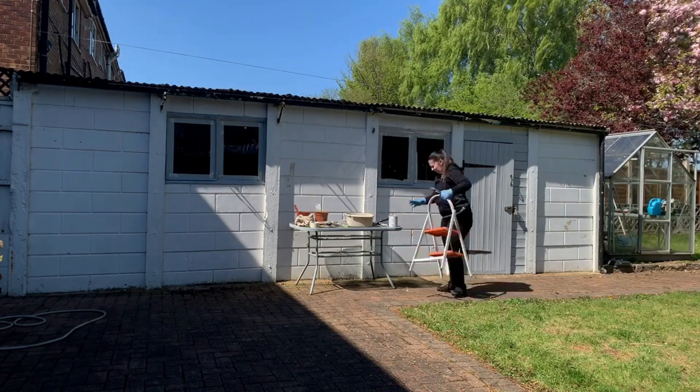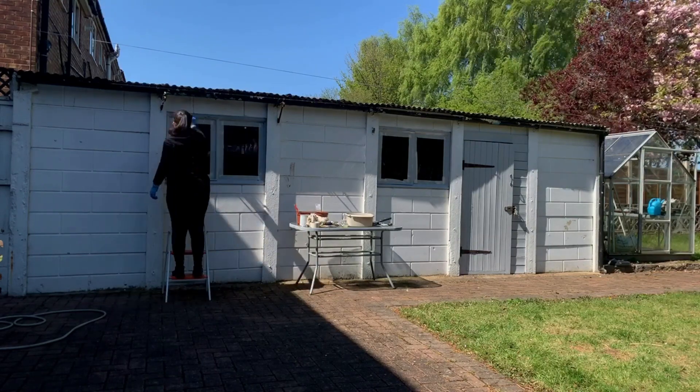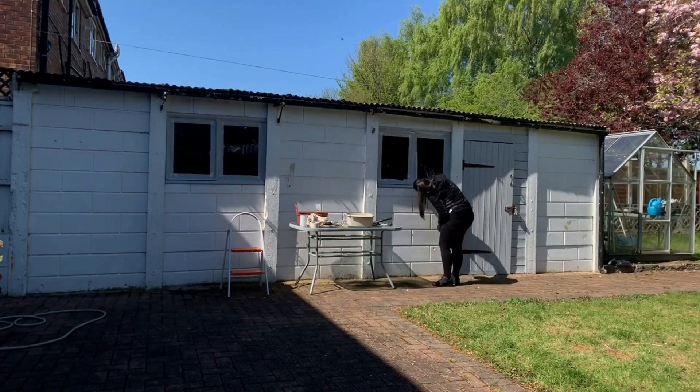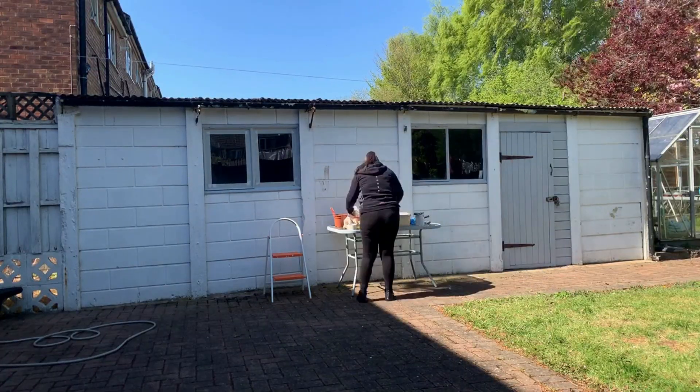Thanks to the coronavirus, the UK's been in lockdown for a few weeks now and I've also lost my job, so this is another thing to keep me busy whilst not being able to go out to work. Let me know in the comments if you've been doing any DIY projects during lockdown.